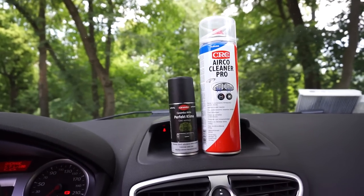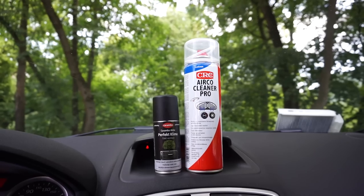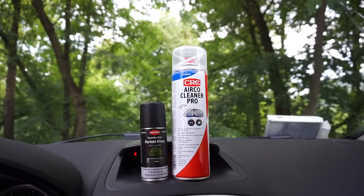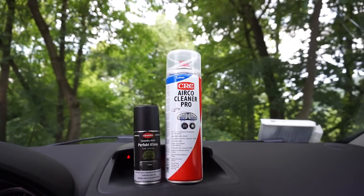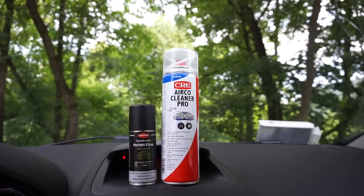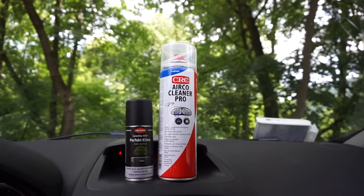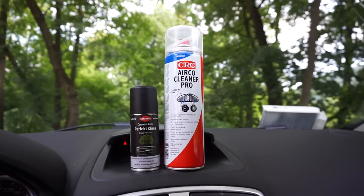If you would like to buy these products or any other products I reviewed in my past videos — like the halogens from Philips, Osram, Bosch, and the Ring Xenon — please consider using the Amazon links that you can find in the descriptions of all of my videos. You will help me a lot and it will not cost you anything extra, and I will be able to bring as many more videos like this to you. As always, thank you for watching, and I wish you a perfect day with a perfect climate wherever you are. Take care guys.